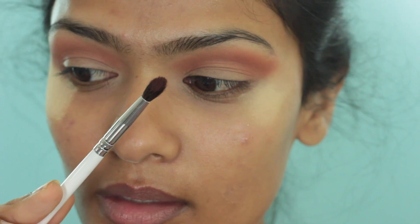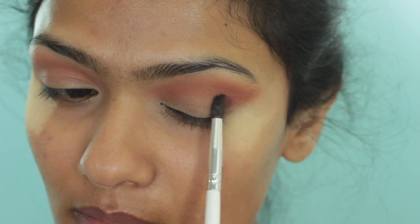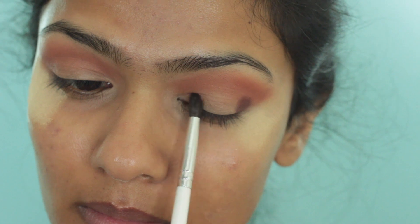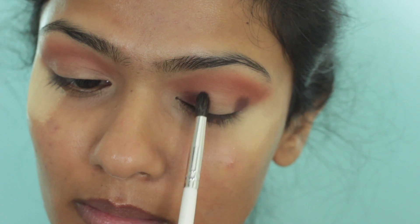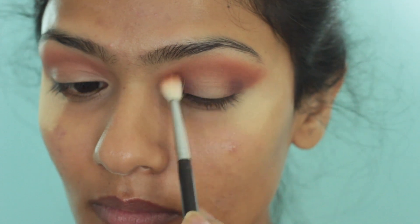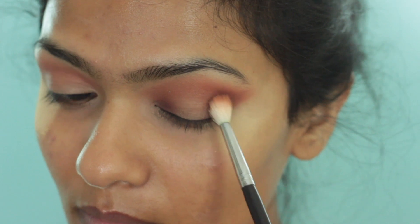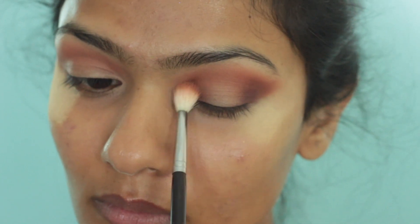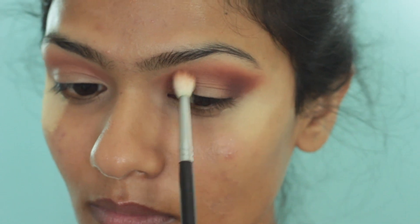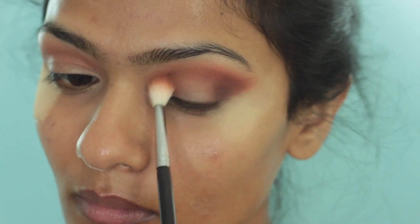Taking the shade Hipster on a Morphe M405, I am going to start stamping this on my inner and outer corners. Since this is a darker colour, I want to go in with a little bit at a time — first applying the colour, then using the first blending brush to blend out the deep brown shadow. I repeat this process, going back in with the brown and blending it out, until I get the intensity I am looking for.